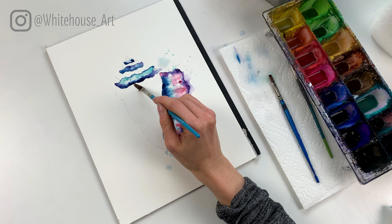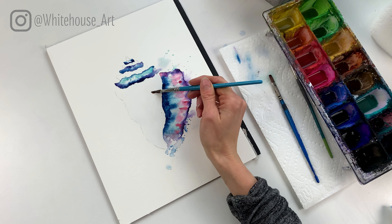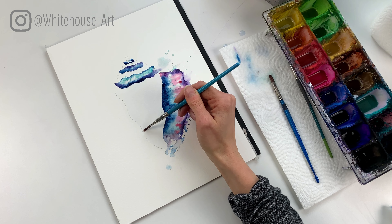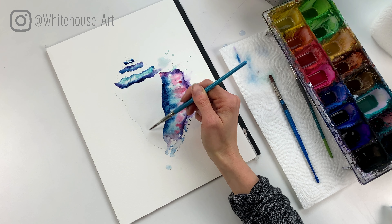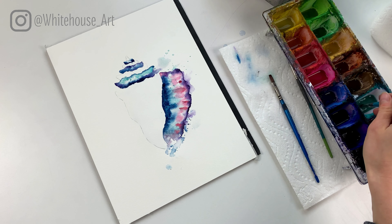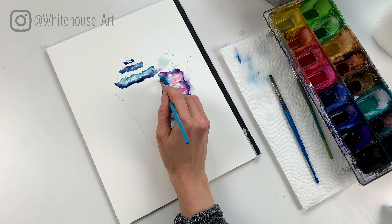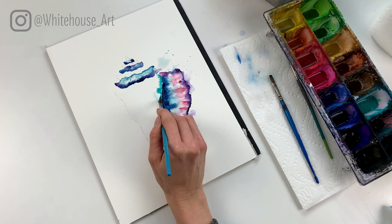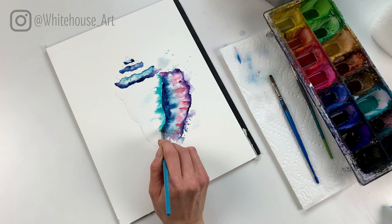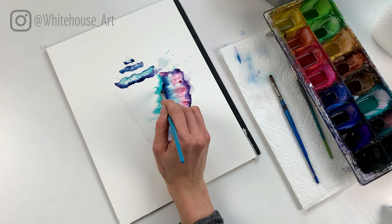Now is a good time to let it dry. Once you get to the point where you want to do the body and it's still wet, that's a good time to let it dry. I like to blow dry my paintings in between, or you can just let it air dry. Now that the first layer is dry I'm gonna go ahead and add the second layer and bud it up to the first layer. Even if you have some splatters that are still wet that's okay — the key is to have the spots where you're gonna be budding up to be dry.